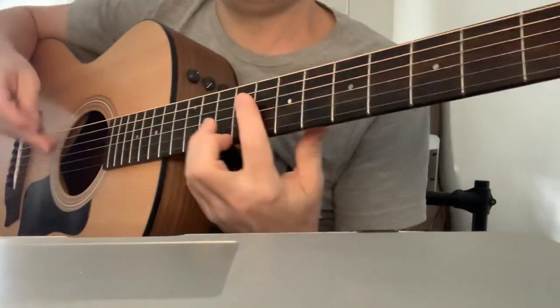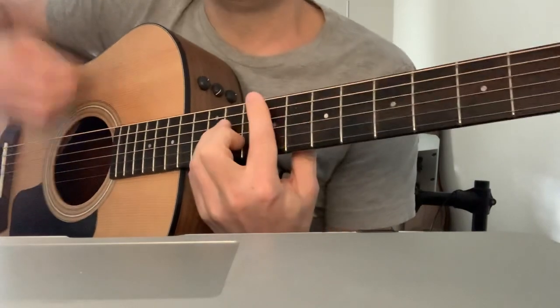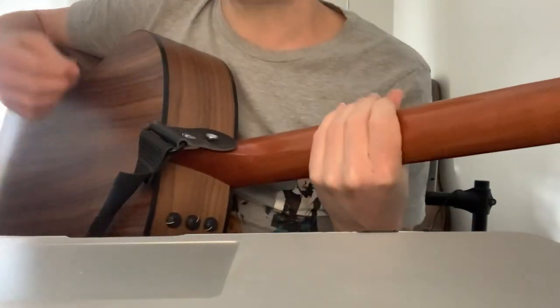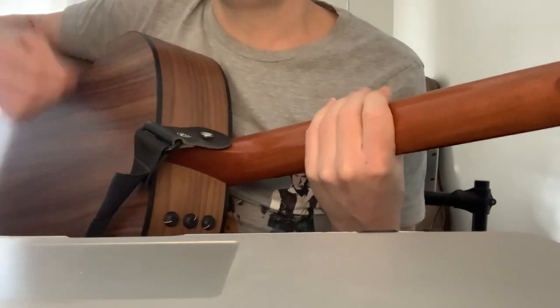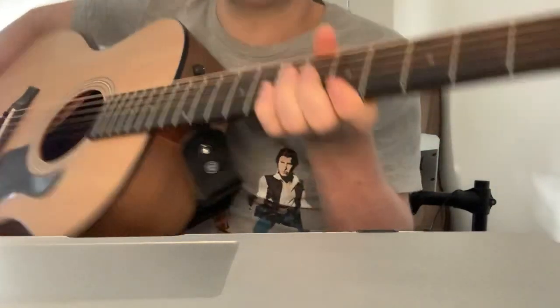Let's go through this. So probably the first option is: down, up, down, up, down, down, down up, down up, down, down, down, down. Get that right.